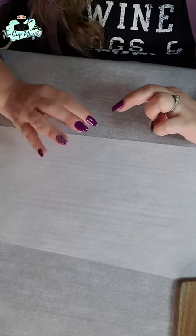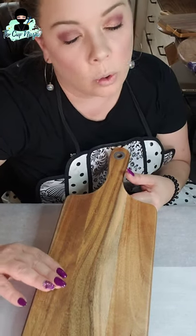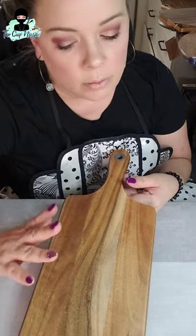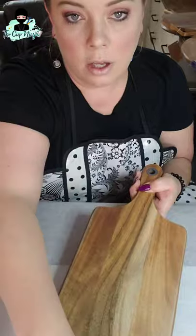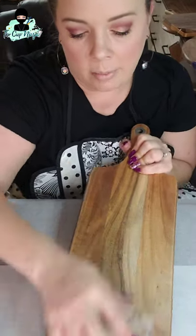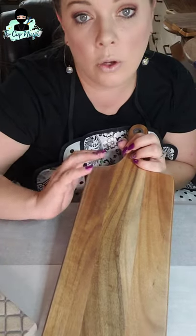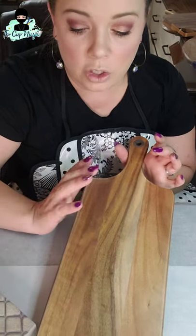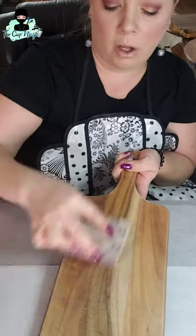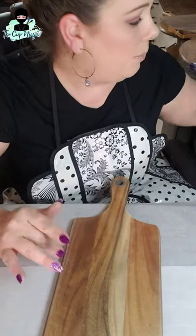So, preparing your board really depends on what type you buy. Some come with a finish, some are raw wood. If yours has a finish, you need to start sanding with a sanding block or a sander — I use a sander personally because ain't nobody got time for that. You can sand one side or the whole board. I prefer to sand the whole board so it has a uniform look. You need to break that finish off so your epoxy will stick.